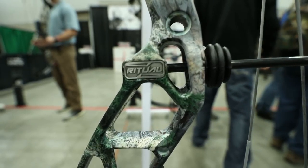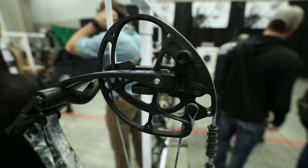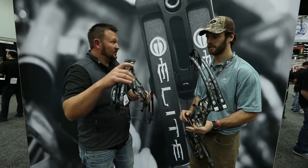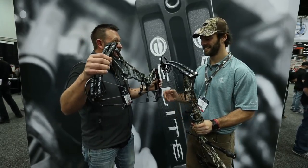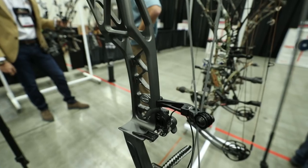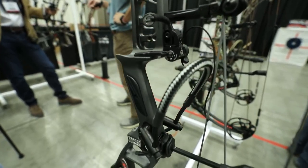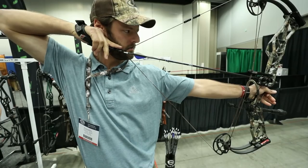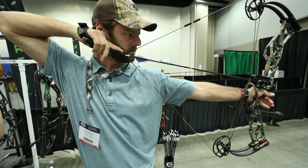It's got a six and three quarter inch brace height and the new split limb design. As you can tell, this bow doesn't have any rubber pieces on it at all — it doesn't need them. It's the most efficient bow that's ever been developed. On the shot there's going to be no hand shock, and it's super quiet.